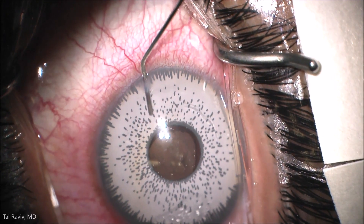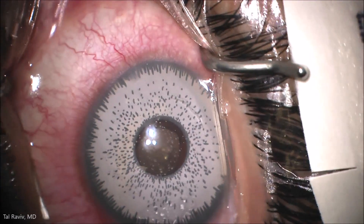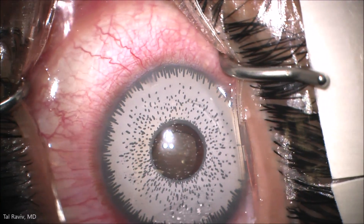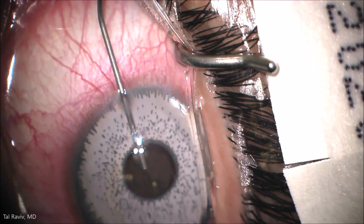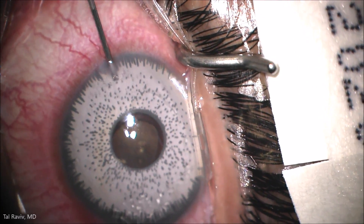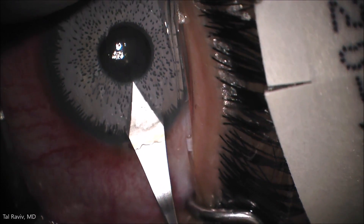I first place Miochol in the eye, which will constrict the brown colored pupil. You can see the irregularity of the pupil already as it's not coming down uniformly. The patient also had some cataracts. I place a dispersive viscoelastic to protect the corneal endothelium, and a 2.75 mm incision is made.